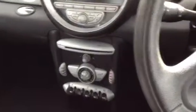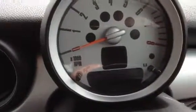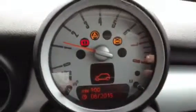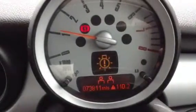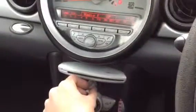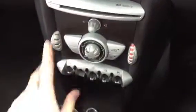We only have one key with the vehicle unfortunately, but it is a push start. No issue at all starting the vehicle. 73,811 miles on the clock. There is a bulb warning light — that's probably the front fog light that's damaged. Apart from that, no other warning symbols on the dash at all. CD and radio work perfectly fine, and the oil blowers work perfectly fine as well.